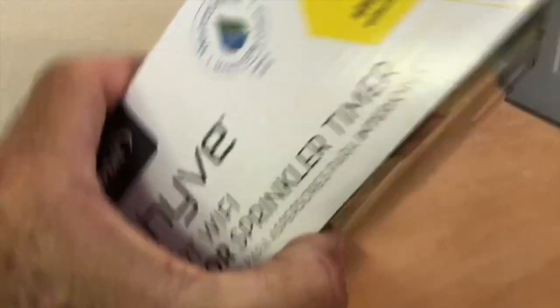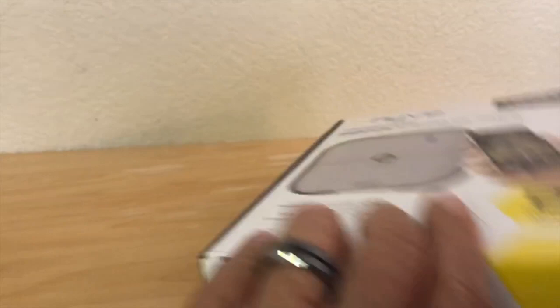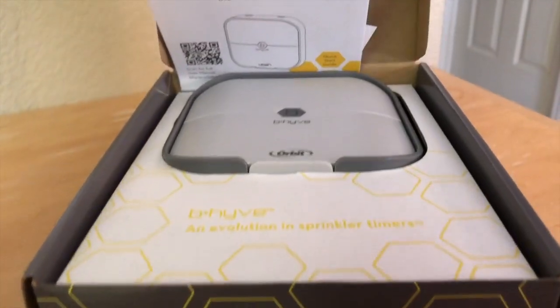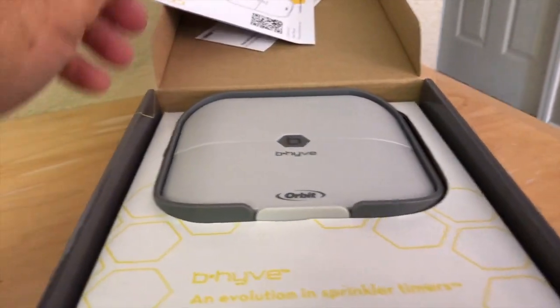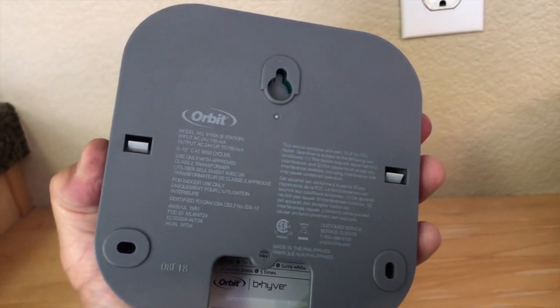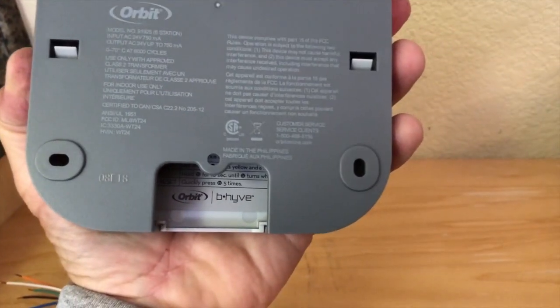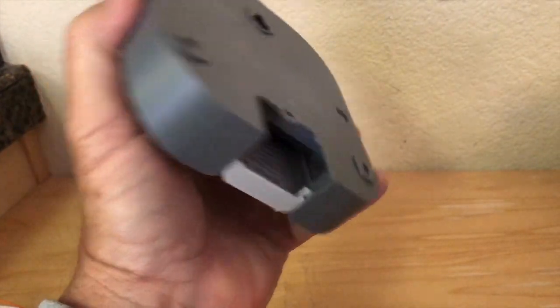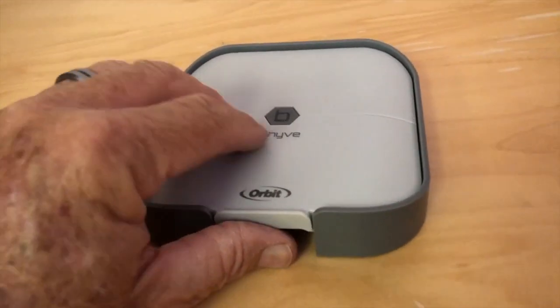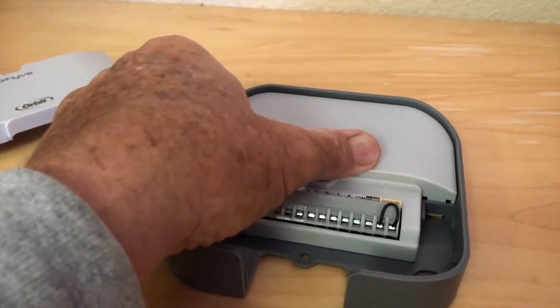Let's start by opening the box. On the back side, right below the sprinkler graphic, cut the tape and open it up. Take the literature out, pull the timer out. The cool thing about this Beehive timer is it has a picture-frame holder and that's pretty much how you mount it to the wall. It does have two additional screw holes. The lower section is for the wires — you just pry up on that lower panel to remove it.